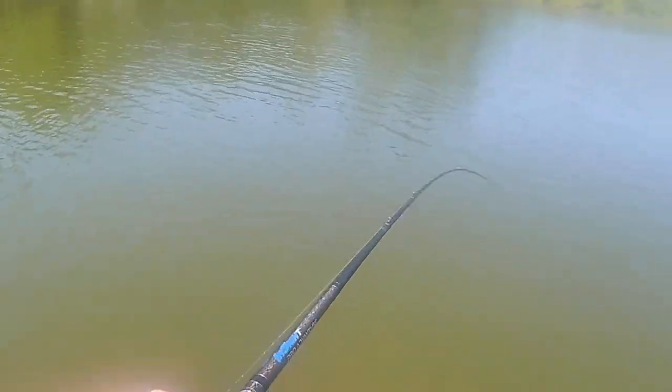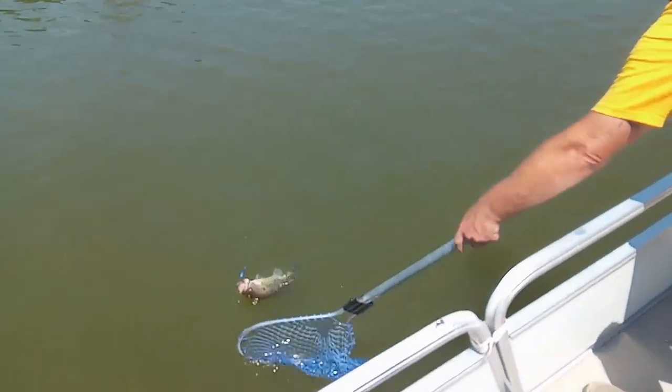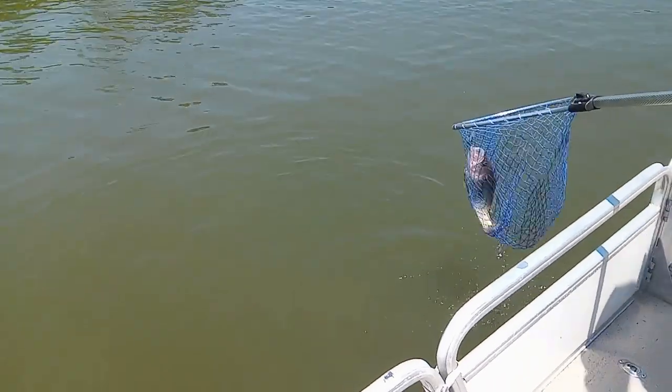On the other side of the boat, I was fishing a swim jig and I caught three or four pretty nice keepers — two and three pounds — but I didn't lose any of them. Every single time I hooked into a fish, I brought it to the boat.